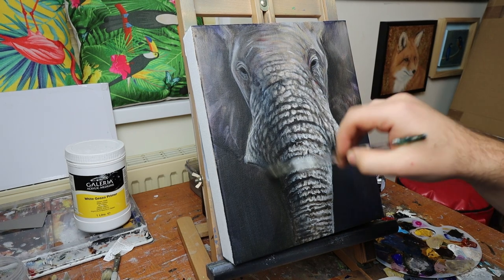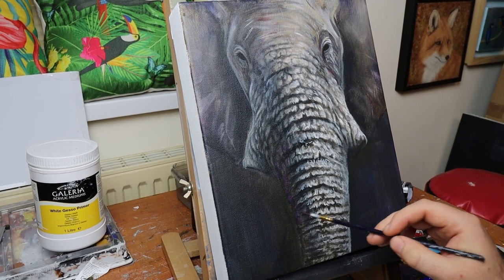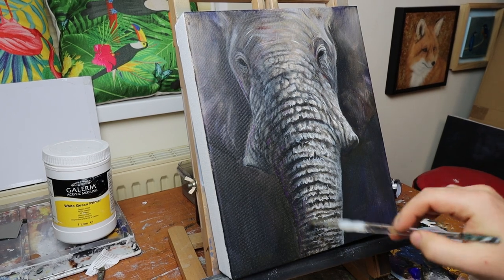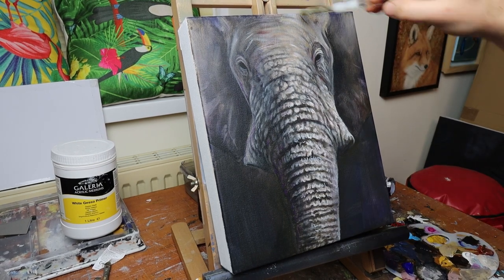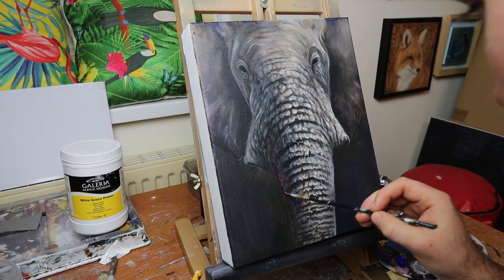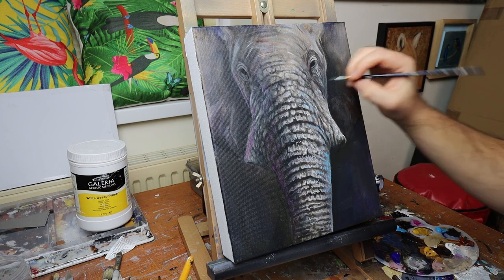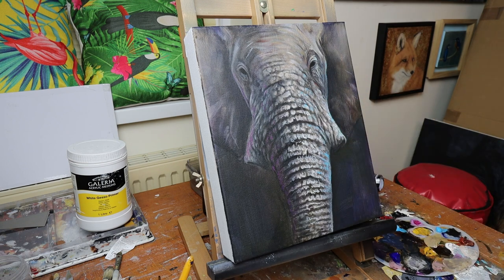After letting it dry I started to glaze over the surface with some colours — using a little cobalt blue in the shadowy areas, then refining the shape and putting some abstract marks with a pinky-purple colour, almost like a bright neon pink, trying to give it this blue-pink neon glow over both sides of the elephant. Making sure to keep the left-hand side a lot darker than the right because the left is in shadow.